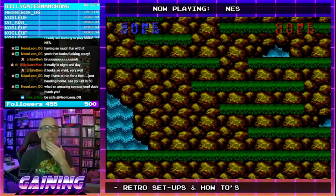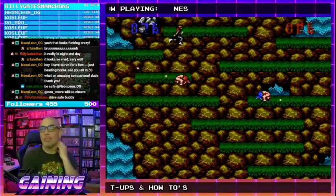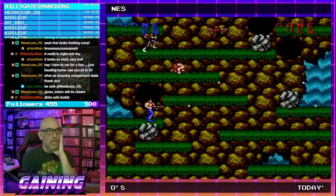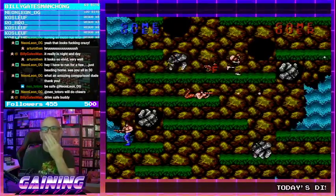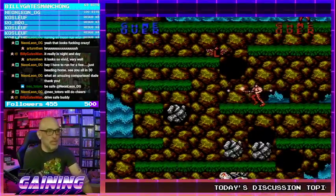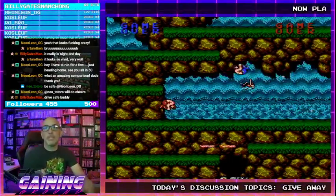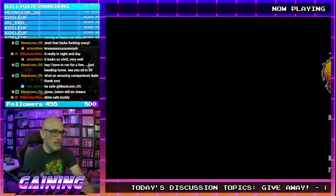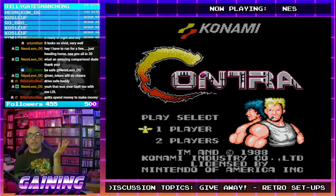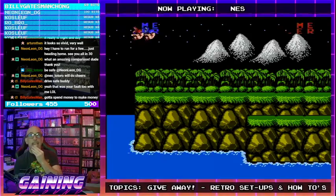People come here to figure out they need to spend money on their retro setups — that's what happens. I get that all the time. Plunger accuses me of making him spend money every time — he's like, 'God damn it, I gotta spend more money every time I show up in your stream.' I think he's gotten quite a few games recently. So yeah, that is the difference.